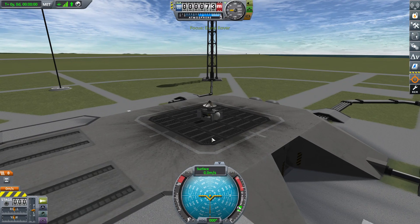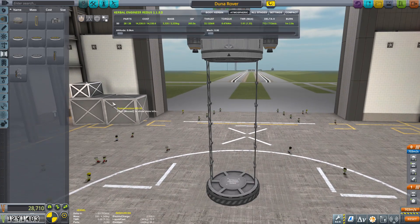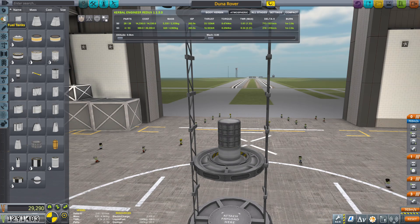I didn't actually mean to put an extra solar panel under the rover — I just had symmetry on and forgot about it. But luckily it's not going to harm the mission. I got the wheels working the way I wanted to, everything's working, and now we're headed to build the second part of this mission, which is the satellite.